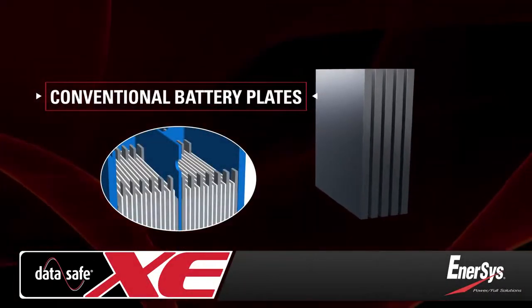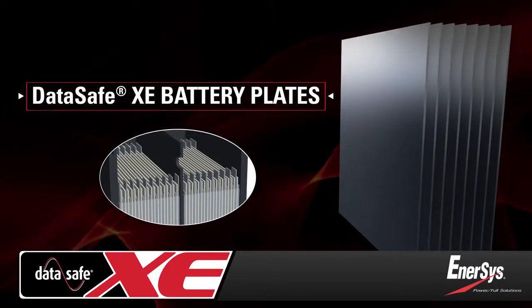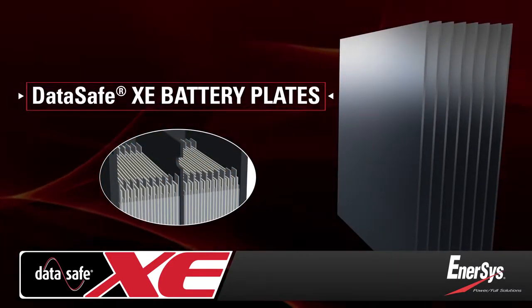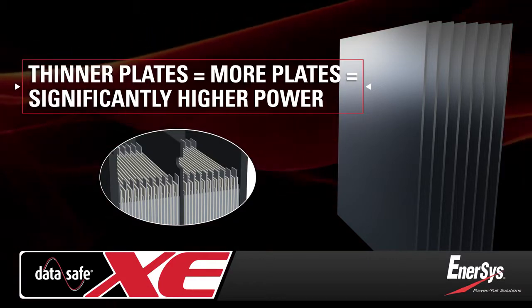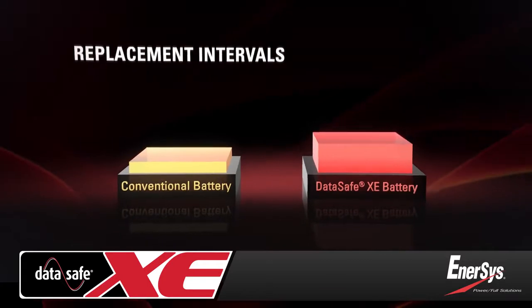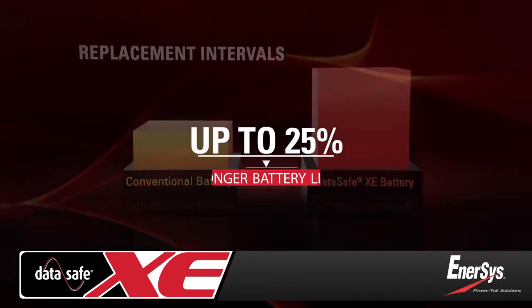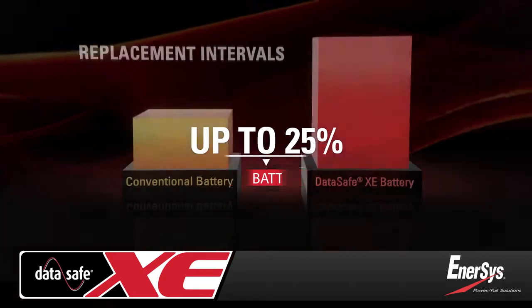Because pure lead plates can be made thinner, more plates are included. This results in superior power and energy density than conventional lead alloy batteries of the same size. Due to their unique design, DataSafe XE batteries extend replacement intervals with up to 25% longer life than conventional batteries.